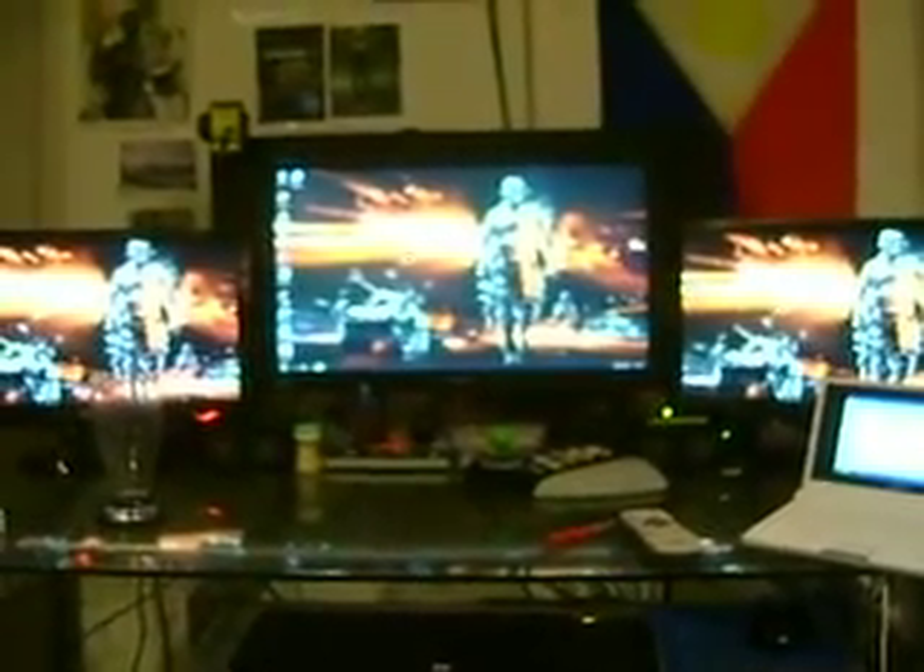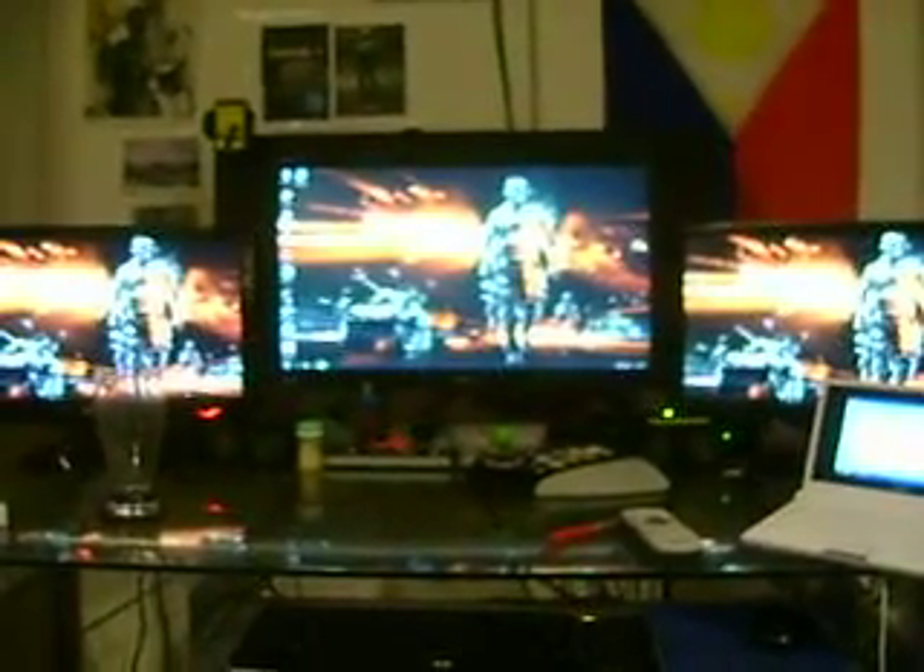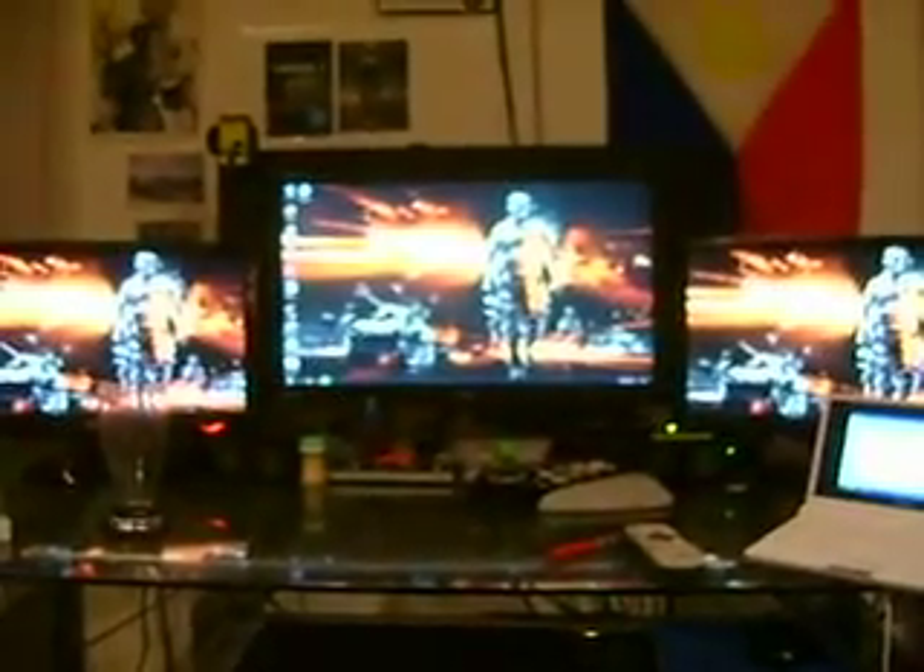The left and the right screens are smaller — they're 22 inch — and the center screen is a 28 inch RCA television that runs 1080p off HDMI out. The left and right are running off DVI out.